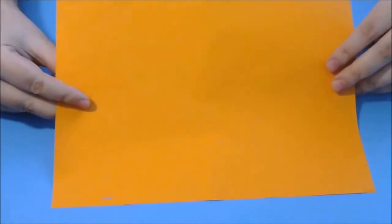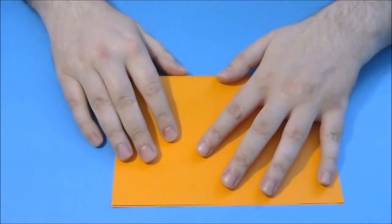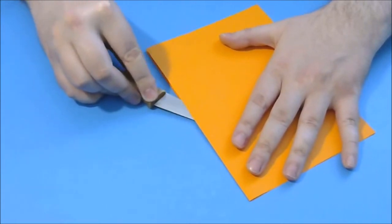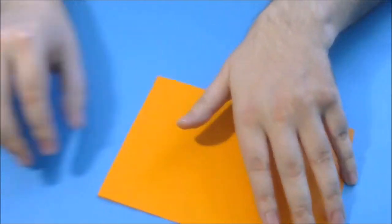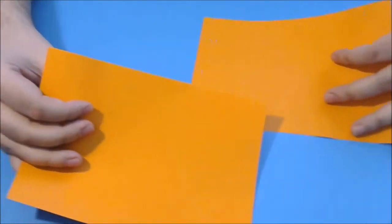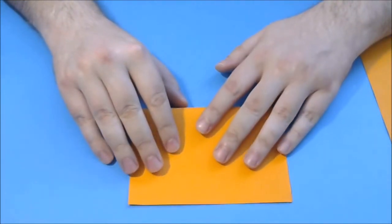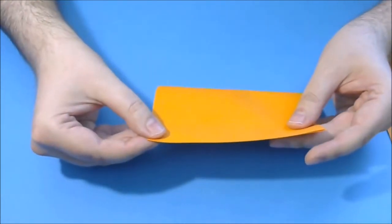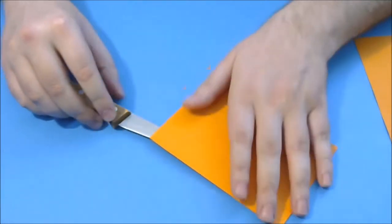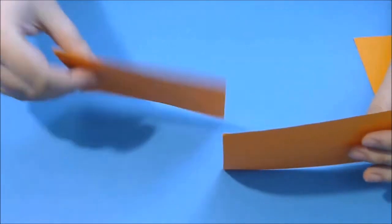Now we cut the paper. First, we will fold the paper in half like this, and now we cut it in two like this. In time, with dexterity, you can perform this operation with several sheets of paper at the same time. Now we have two rectangles of paper. Next, we take this rectangle of paper and fold it again in half, then we cut again in half, and we obtain two more rectangles of paper.